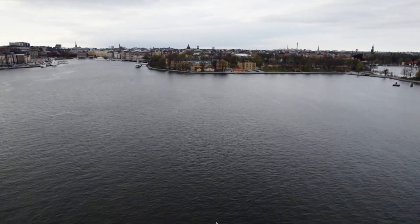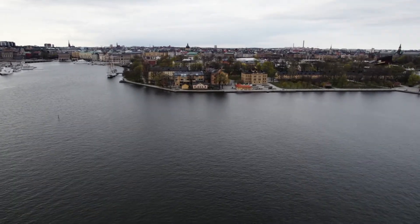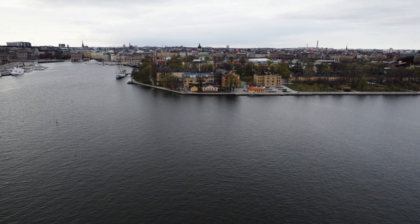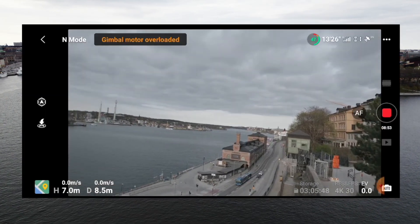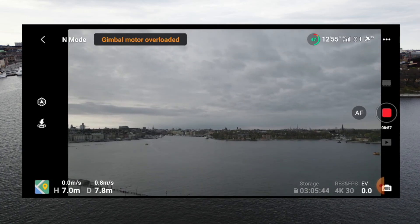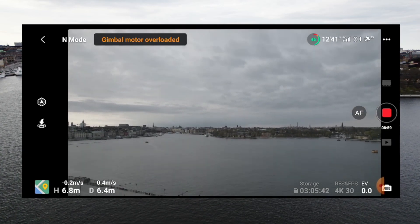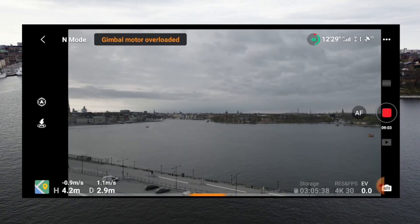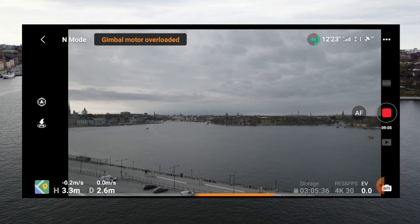Hello folks, if you have seen my previous video then you probably know that I had issues flying my drone the last time I was in Stockholm last week. The error stated that the gimbal mode was overloaded, and I was not sure what was causing that issue. It was quite new for me, so I got in touch with DJI support and they provided some information for me.